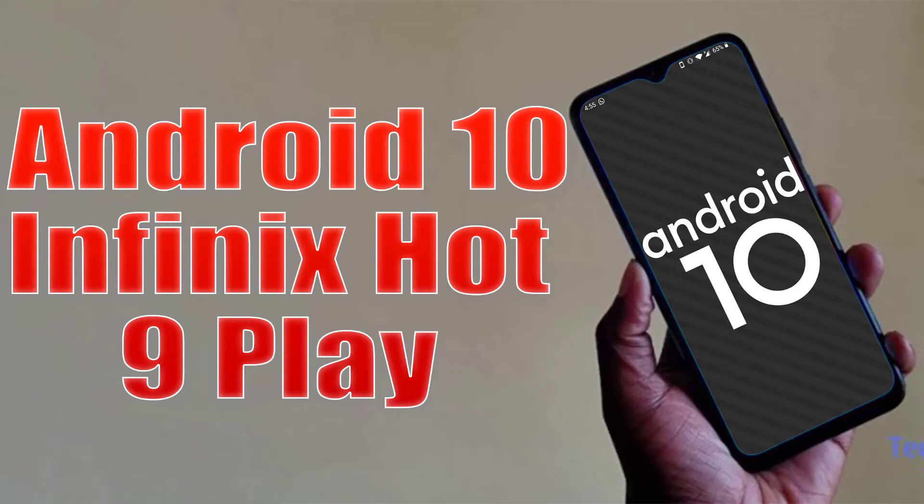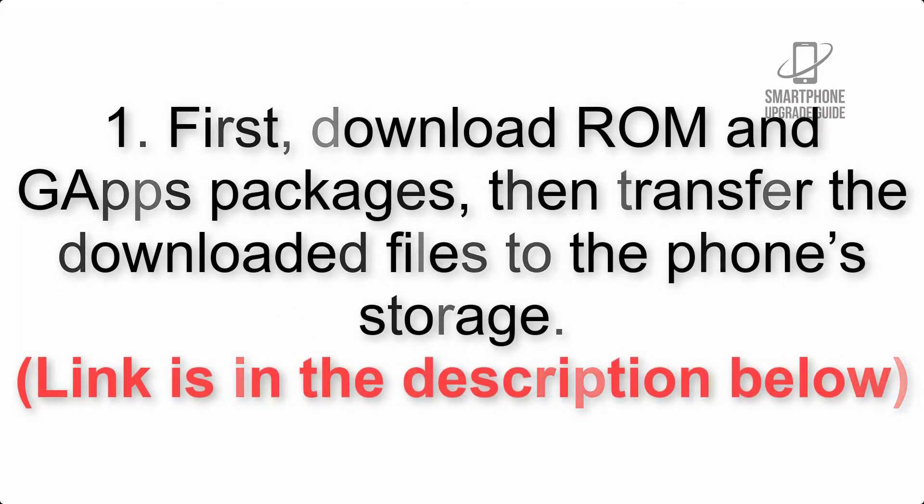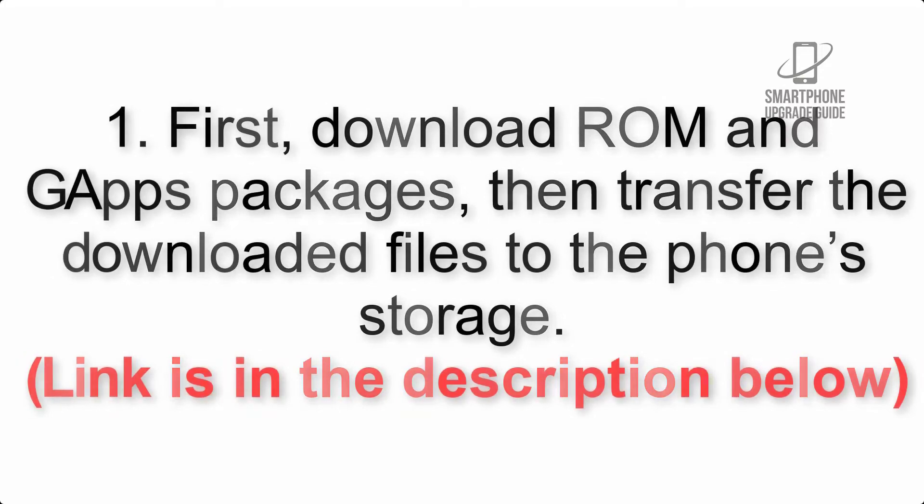Install Android 10 on Infinix Hot 9 Play via Lineage OS 17.1 GSI Treble ROM. Please check the description for important notes and all the download links. First, download the ROM and GApps packages, then transfer the downloaded files to the phone storage. The link is in the description below.